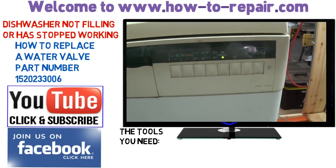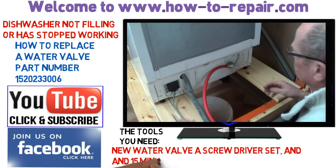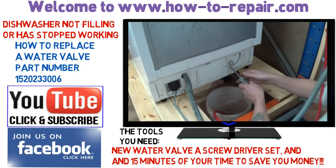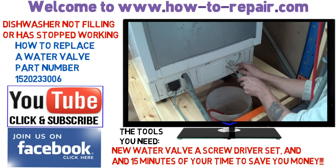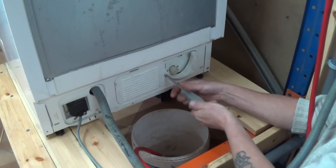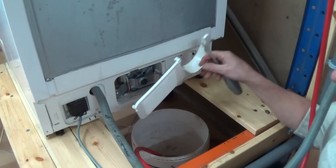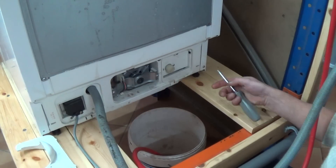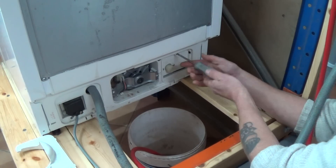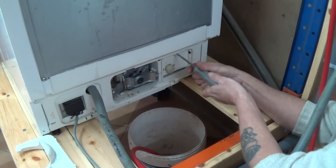I've got this machine on my test bench and I know it's a common fault with this type of machine that the water valve fails. But when you're working at home, I suggest you check that you've actually got water going through to the water valve before you start work on it. If you find that you have got water to the water valve, then disconnect the electricity supply before you start work. There are links above to all tutorials on dishwashers at the website and any parts you need for your appliance.